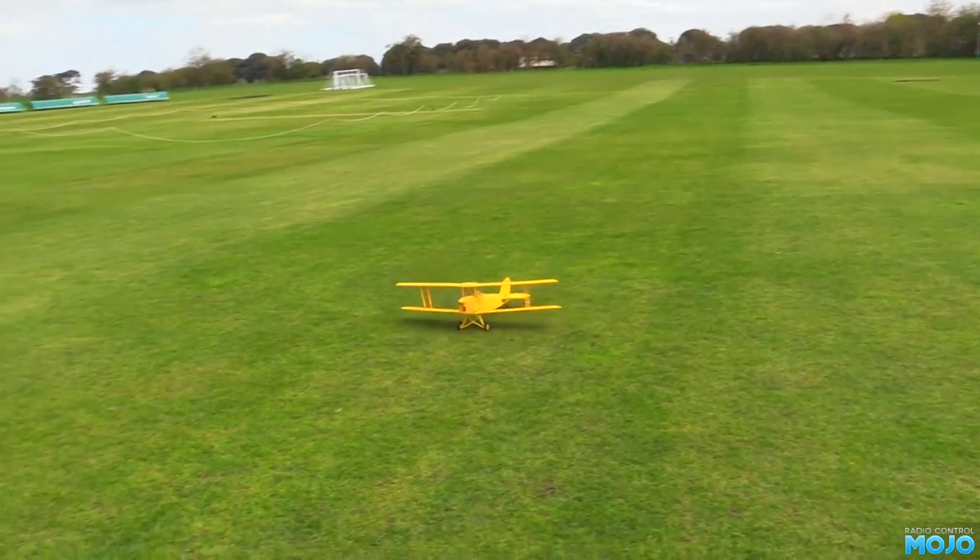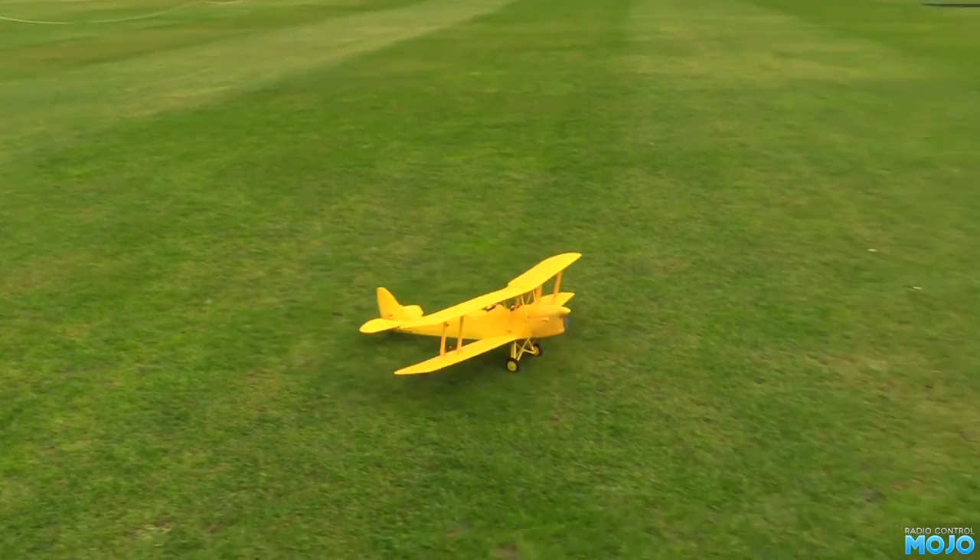Alright guys, welcome to RC Mojo. Back to the Tiger Moth this week — it's time to see how she handles.